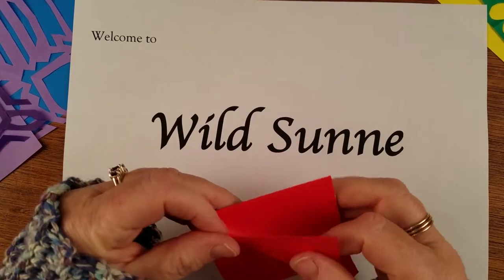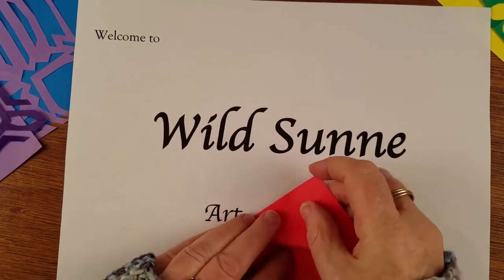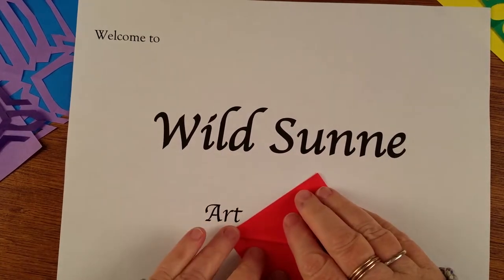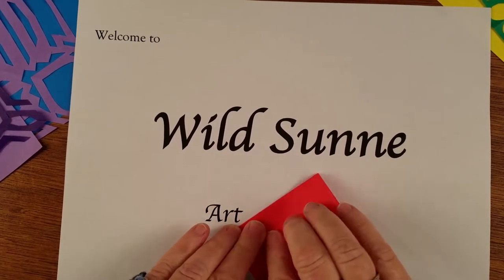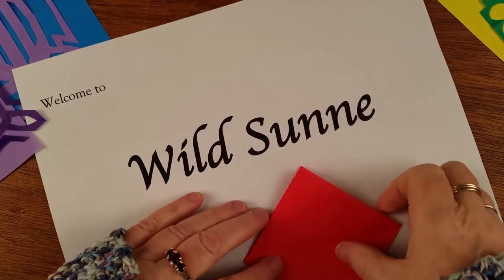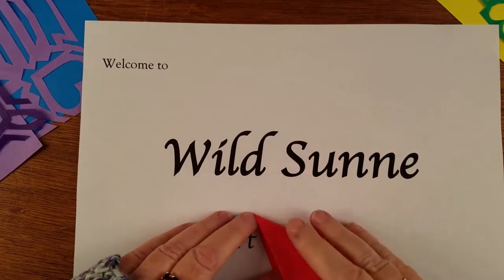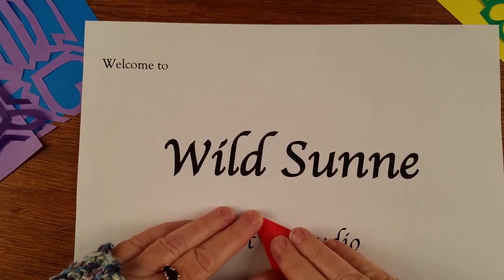This is the third fold and we're folding the top half. Get this down on the table so it doesn't wiggle — folding the top half to the top. Then we're going to flip it over and fold the back half to the back.